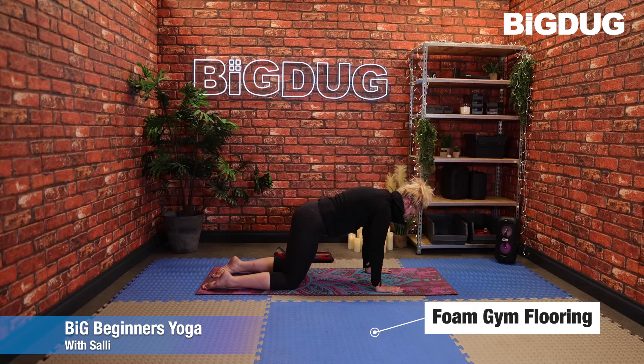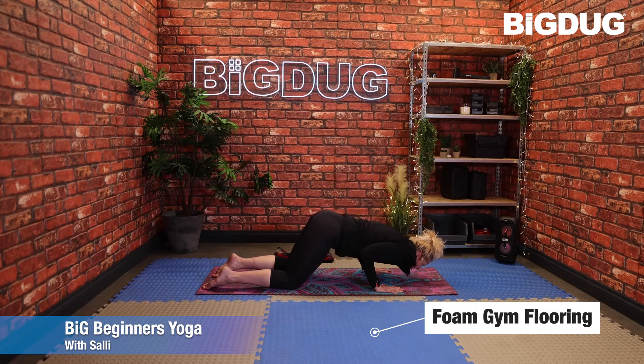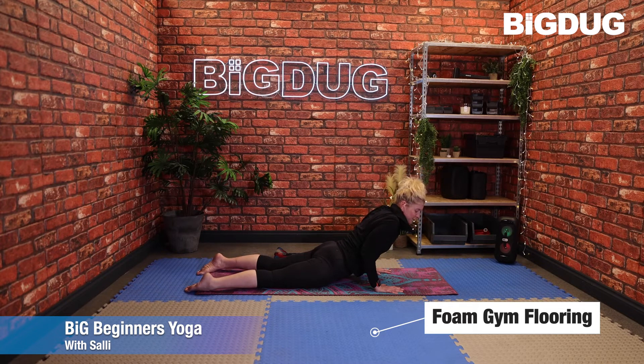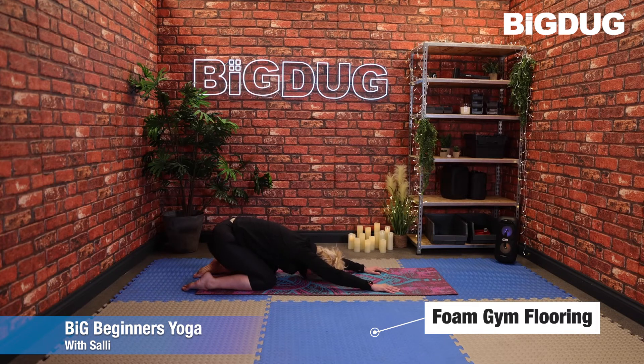Take the weight slightly forward, leading with the chin — keep those elbows in. Drop the chest to the floor, slide the legs out, and just press through the palms. We're coming up into a sort of baby cobra. As you inhale, push the weight back and come back into child's pose.